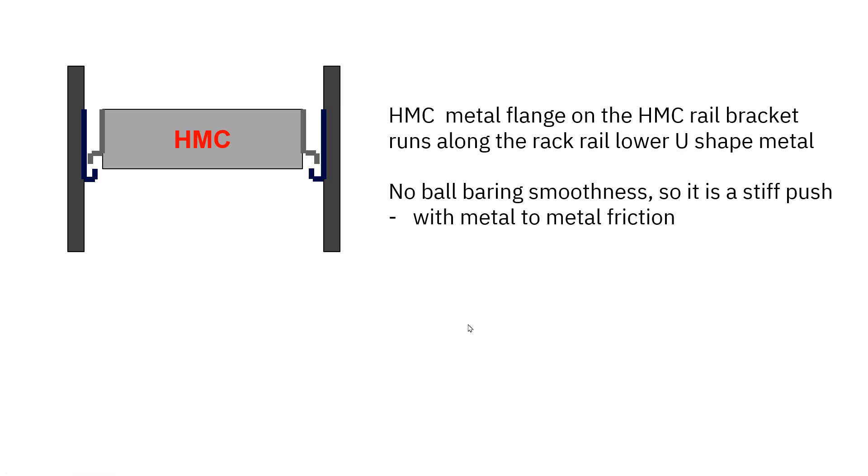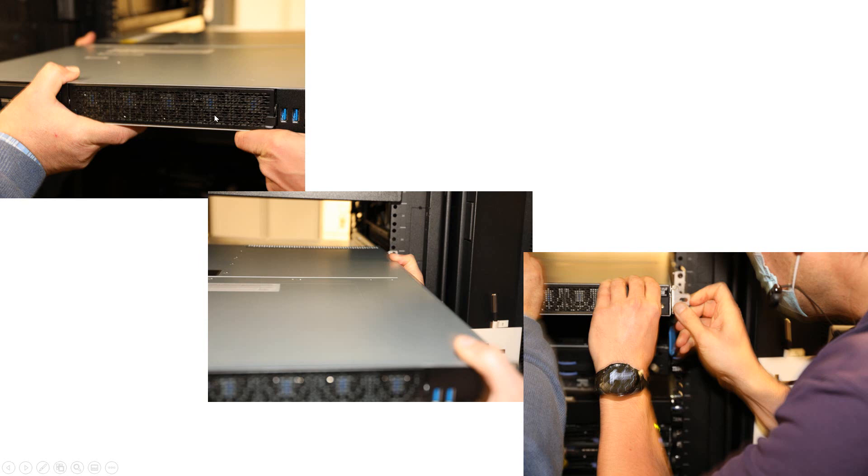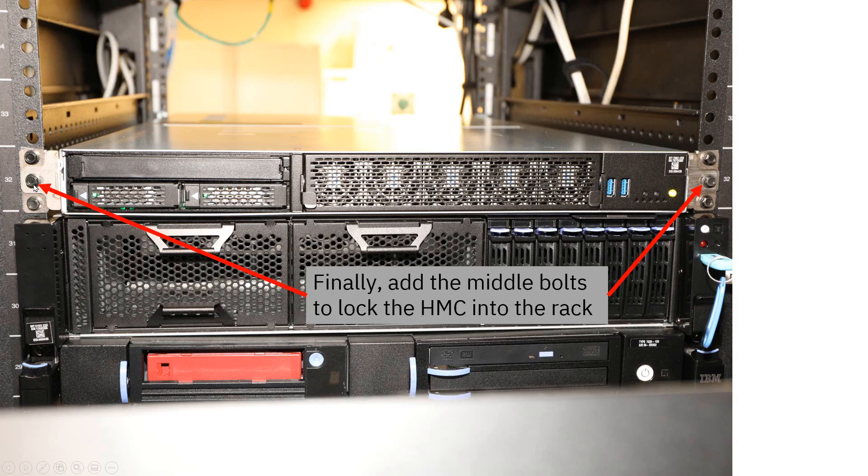These are metal-to-metal rails - there are no roller bearings here for smoothness, as that's reserved for much heavier Power 9 machines. Here we are putting it in, matching up the bracket with the rail and sliding it in until the bracket is up against the edge of the rack. We then put in two further bolts to lock the HMC in. The bolts being shipped will have Phillips access at the front so you can undo them with a screwdriver - fairly standard for Power 9 machines.